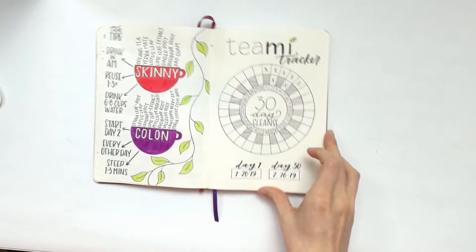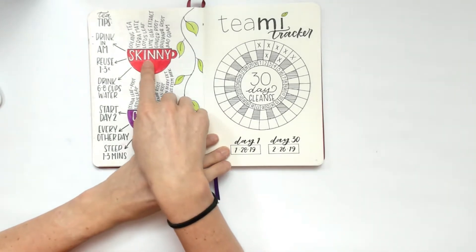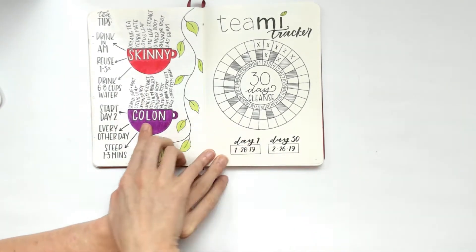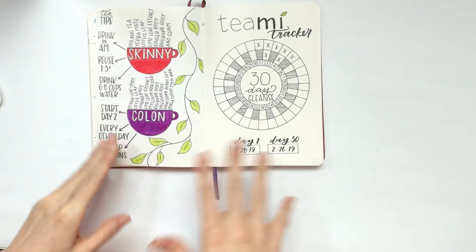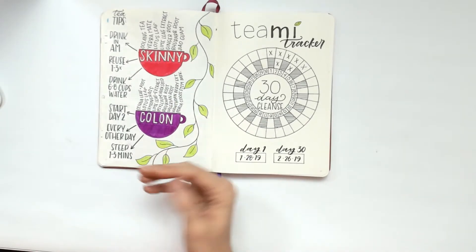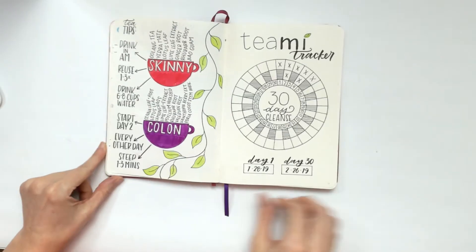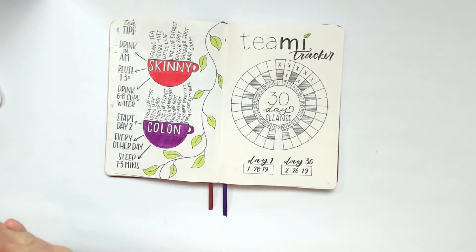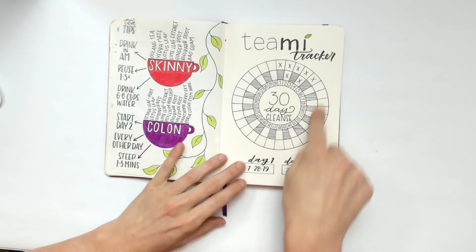The tracker shows that they recommend drinking the skinny tea every morning for 30 days and then drinking the colon tea every other evening. It has been pretty decent and I can tell it's actually doing its job, especially in the morning after drinking this.